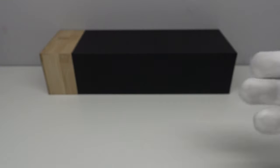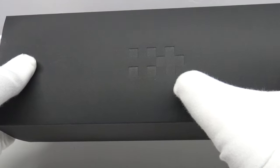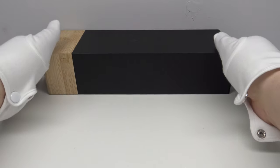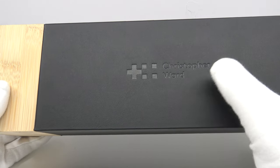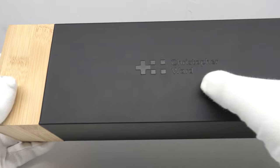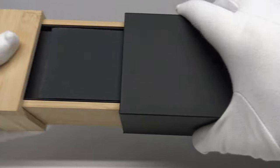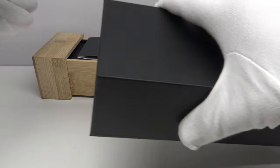Firstly, let's look at the box that the watch comes in. The watch box is protected by a matte cardboard outer sleeve, and on the top of the sleeve we have the Christopher Ward twin flag emblem embossed, which is very aesthetically pleasing. The box itself has a right portion which is a matte vinyl-coated sleeve with the Christopher Ward twin flag emblem and 'Christopher Ward' embossed on the lid.